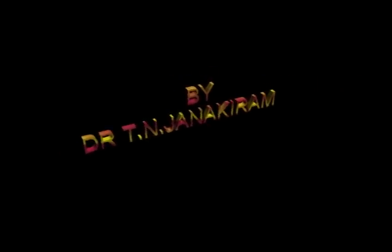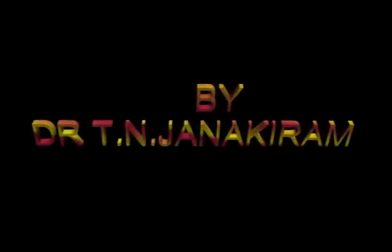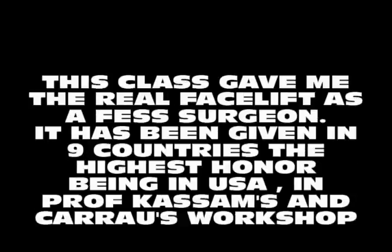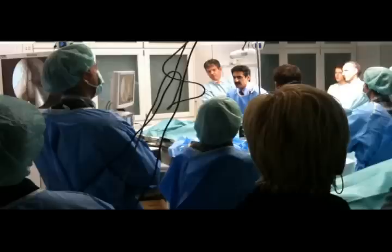ENT today, classroom 3. I hope the classrooms are very useful to the youngsters and juniors. I am Dr. Janikram from India. We are going to discuss how does a beginner start doing endoscopic sinus surgery. This classroom was made in 2002 when I silently watched my resident doing FESS. It has been given in nine countries, the highest honor being in America at Professor Krause's workshop in California.